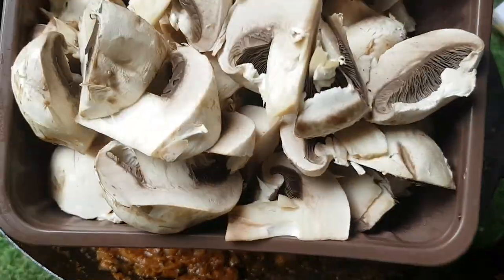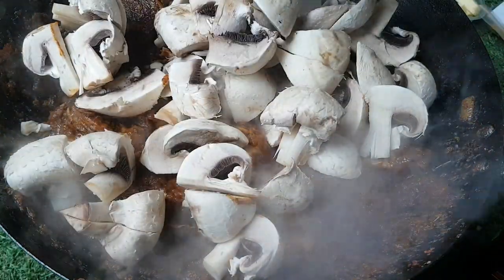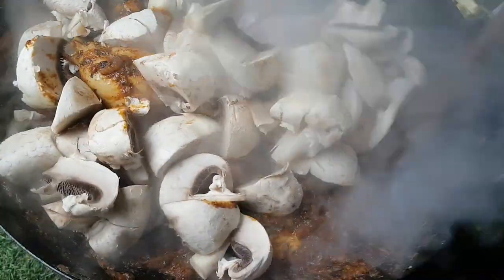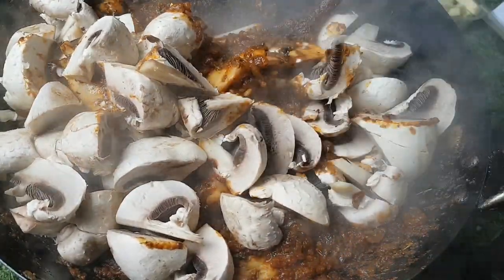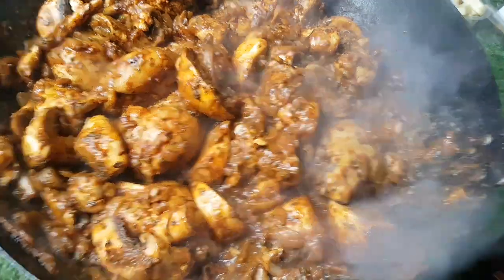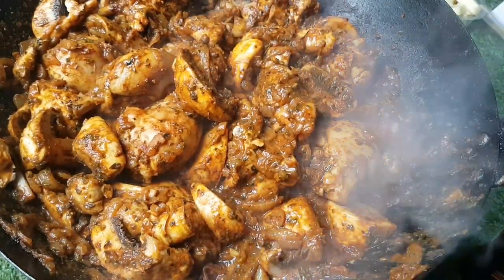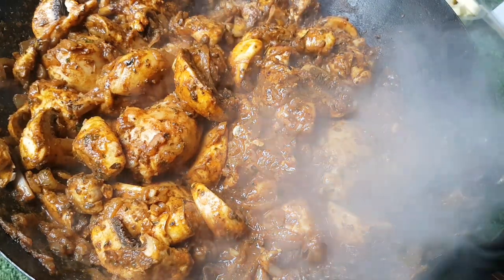Next I'm adding a whole carton — roughly 300 grams — of mushrooms. Give those a good stir. If it starts to dry out, add a little bit more water. Those mushrooms will really absorb all the flavour. Just give it a good stir — the mushrooms will reduce in size during the cooking process.